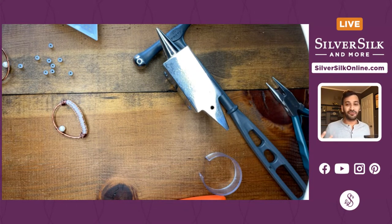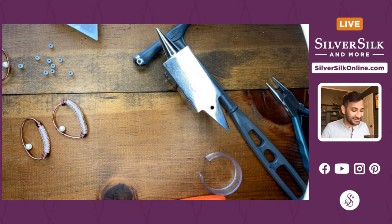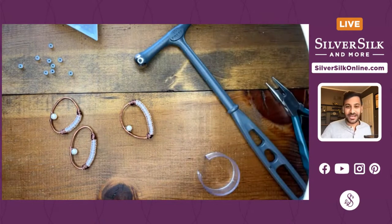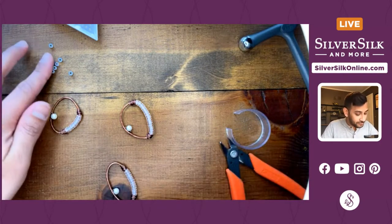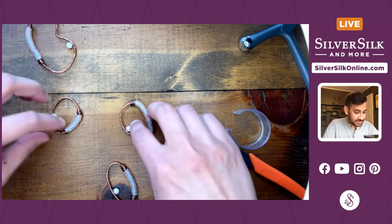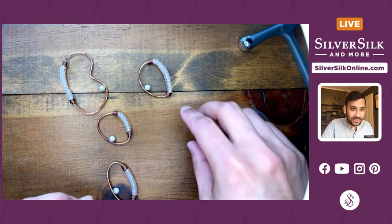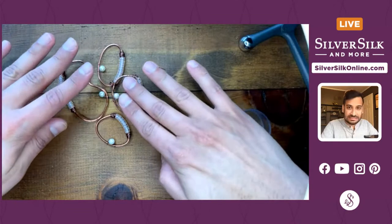Remember to relax those shoulders! Whenever I start to bead I tend to hunch over and forget my form. Make sure your back is straight — posture and everything is important so you don't permanently end up that way. Exercise while you bead, very important! Now I'm going to put these seed beads away so I don't slam them across the table, and work on connecting these cool components together.